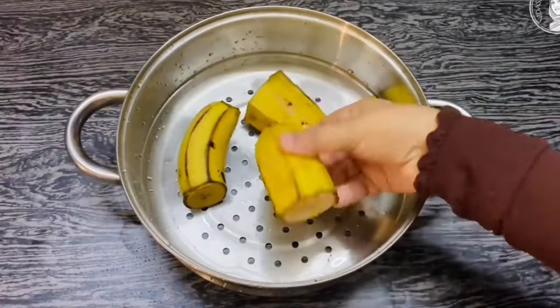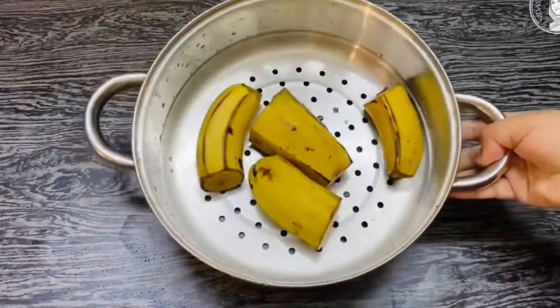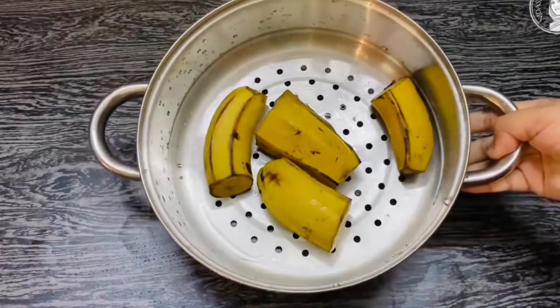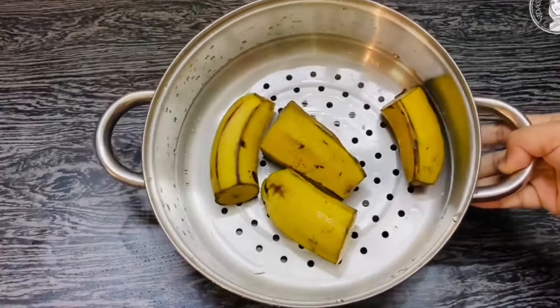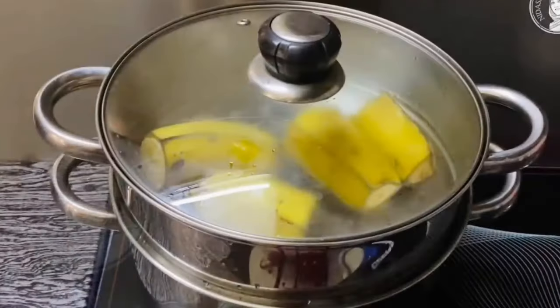This is a good evening snack. I am going to cut the steam and lift them. I'll add a nice evening snack.